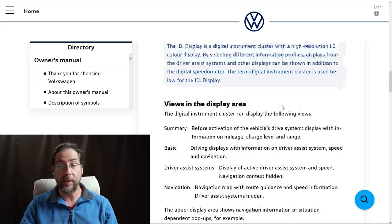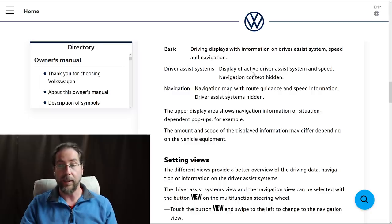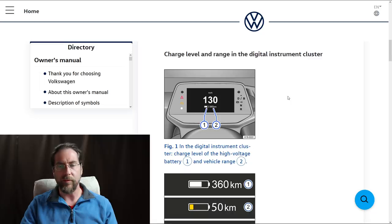The next thing is the ID display — this is your instrument cluster. There's a button on the steering wheel where you can go through different views. The views described are: a summary before activation showing mileage, charge level and range; basic driving with driver assist info, speed and navigation; driver assist showing active systems and speed; and a navigation map with route guidance.